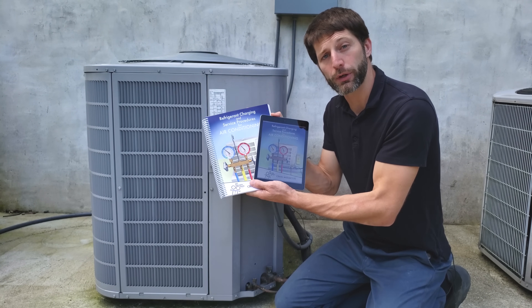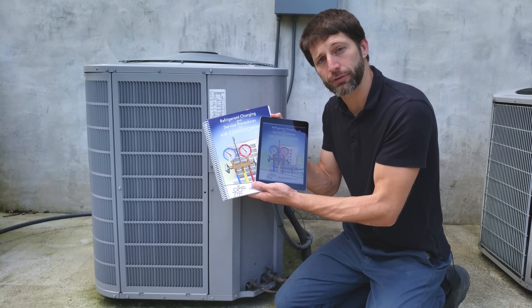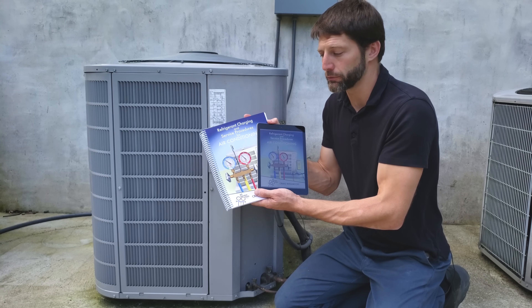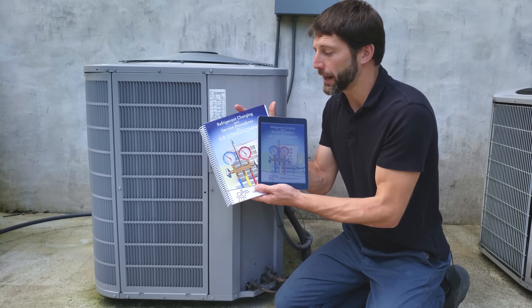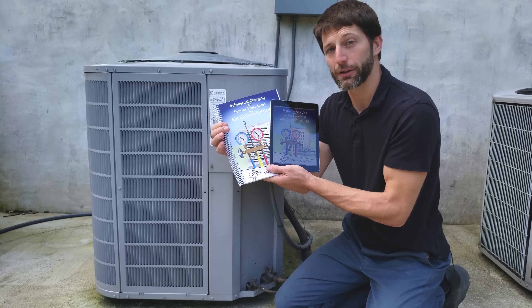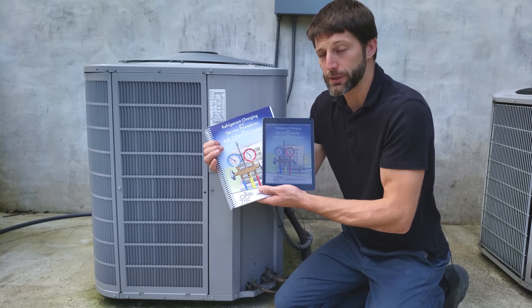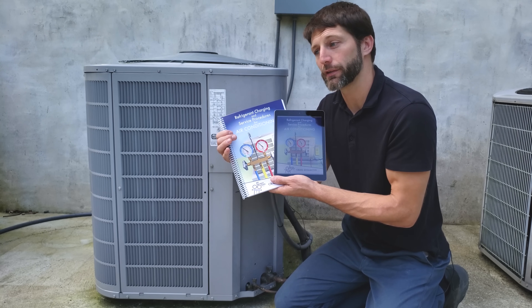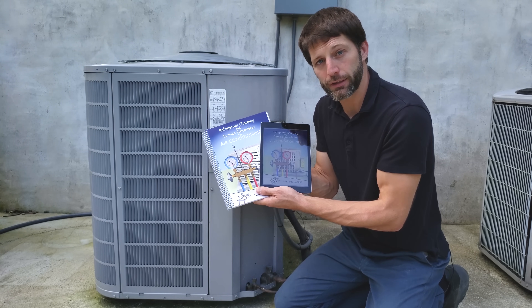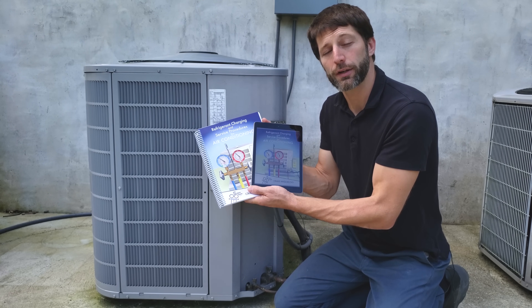I want to let you know that we have our book out — 'Refrigerant Charging and Service Procedures for Air Conditioning' — available as a paperback and ebook at acservicetech.com, where you can read the full outline. The paperback is also available on Amazon. The book covers the refrigeration cycle, checking refrigerant charge, troubleshooting running systems, preparation steps for empty systems including pressure testing and vacuum procedures, breaking vacuum with refrigerant, and going over components. Check out our book — hope you enjoyed this, and we'll see you next time on the AC Service Tech channel.